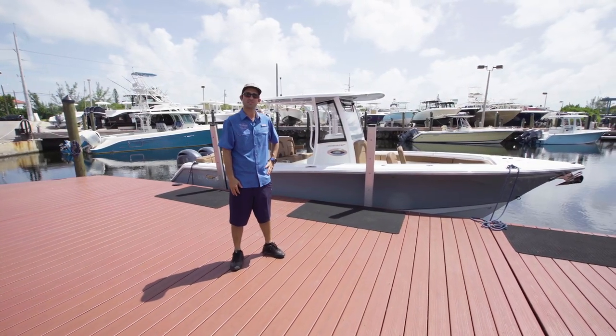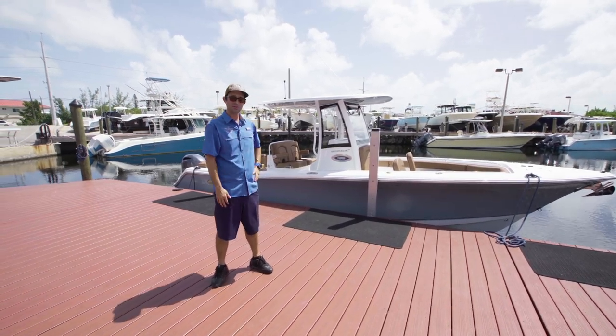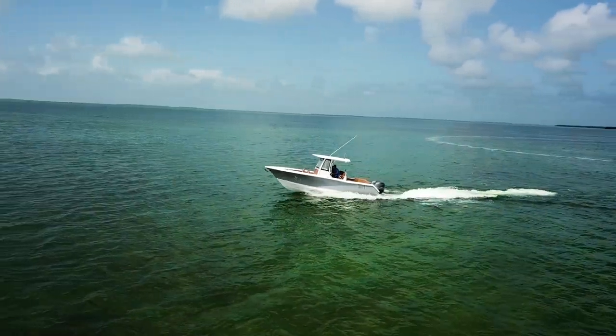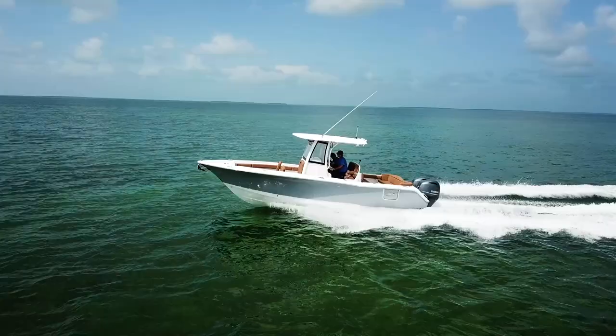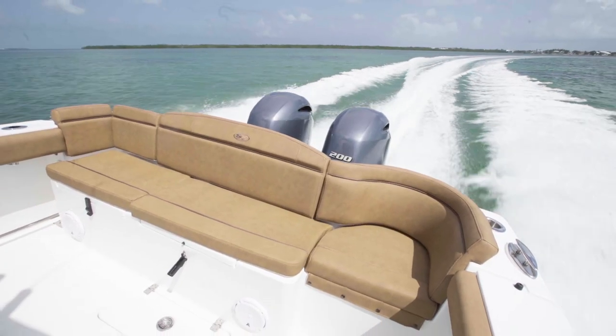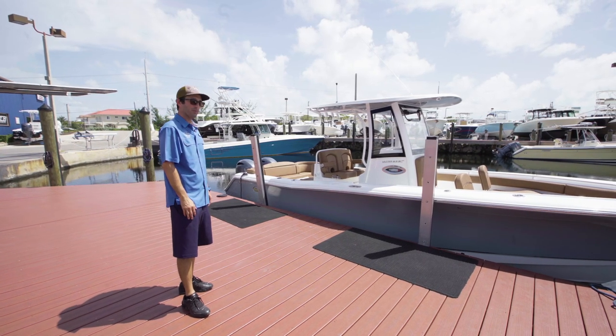Hello guys, I'm Ignacio from Plantation Boat Mart here in the Florida Keys, Isla Morada. We are going to be showing you today our 2019 Sea Hunt 275. It is the latest addition to the Sea Hunt family of boats — the 275 Ultra. The Ultra has a bench in the back, and that is what makes the Ultra line unique. We're going to be showing you the whole boat.